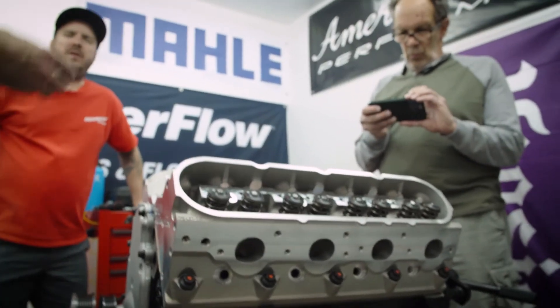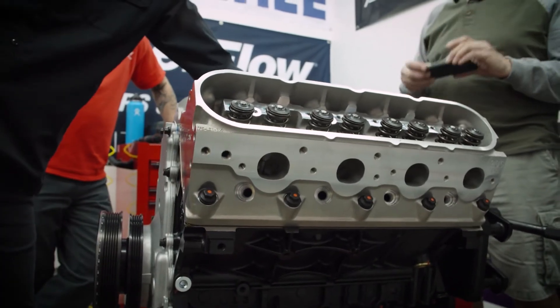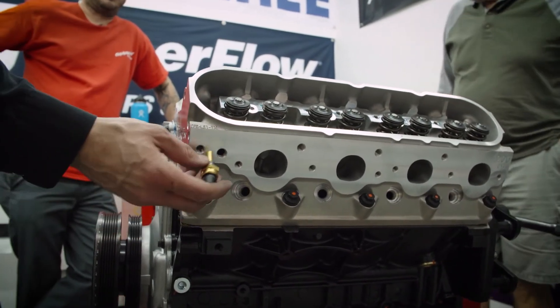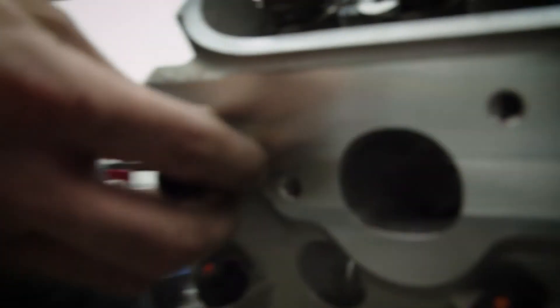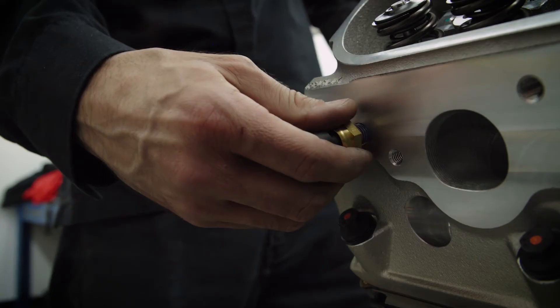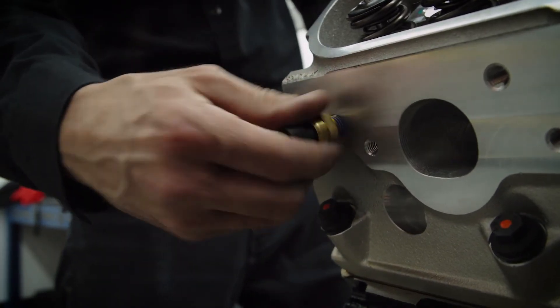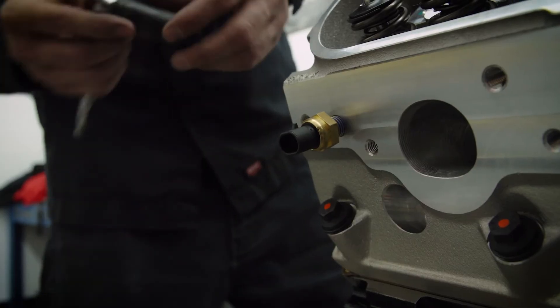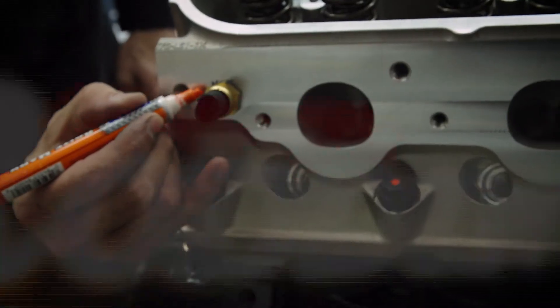And the coolant temp — generally for most engines it's going to be on the front, but there is a port that you can put it on the back as well. You might want to check whether the harnesses are laid out for one or the other ahead of time. Most of the time though, it's going to be on the front. You want to be a little gentle on threading that in.